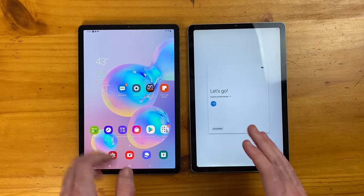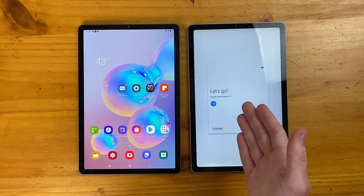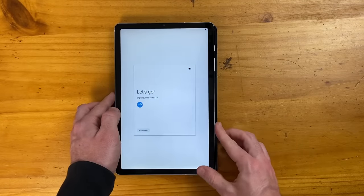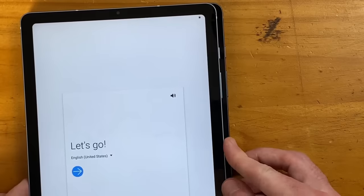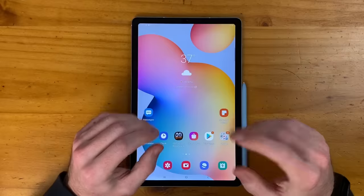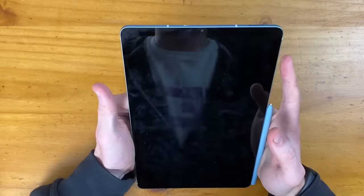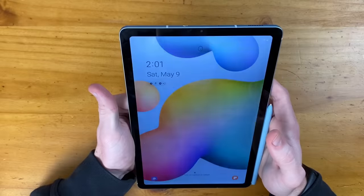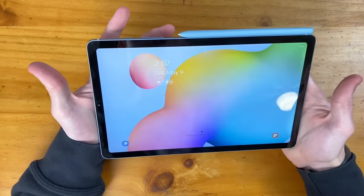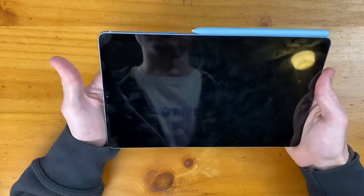As I mentioned, we have pretty similarly sized displays on the Tab S6 on the left and the Tab S6 Lite on the right. The only difference is that the Tab S6 Lite is just a little bit more narrow, but overall a pretty similar screen size. We're all set up now — let's start with face recognition, which is very responsive. As soon as you power up the device, it unlocks very quickly, and it doesn't matter what orientation you're in — you can hold it landscape and it unlocks just the same.